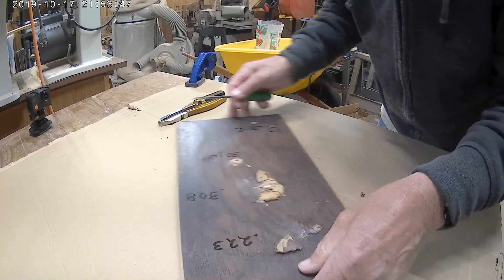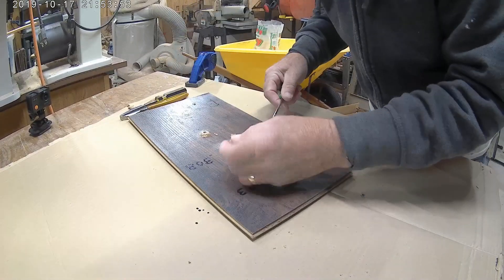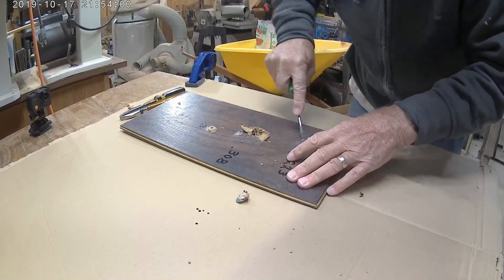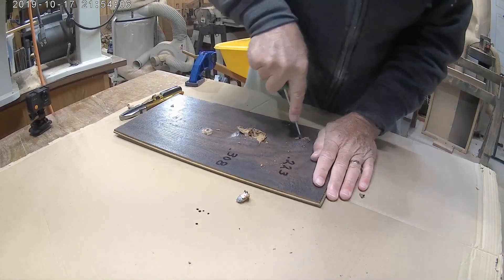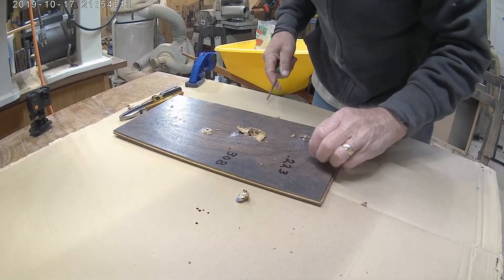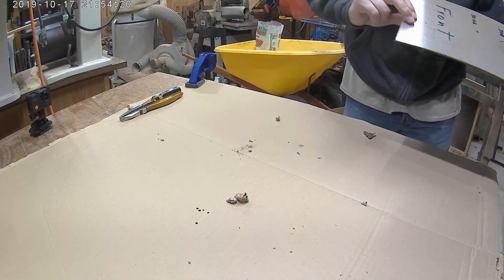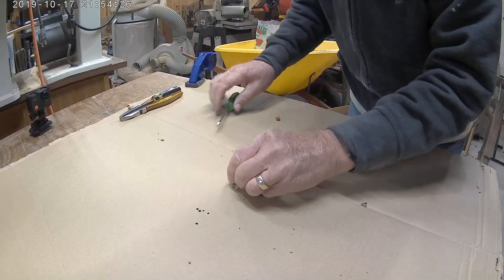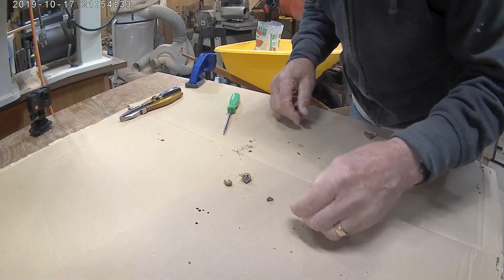That material is harder than what I thought it was. There's the .308 bullet, and there's the .223 bullet — both of them stuck on board number 22, and both of them pretty well smashed up.